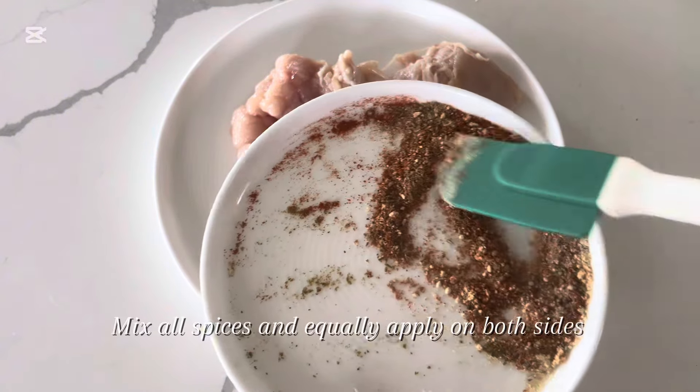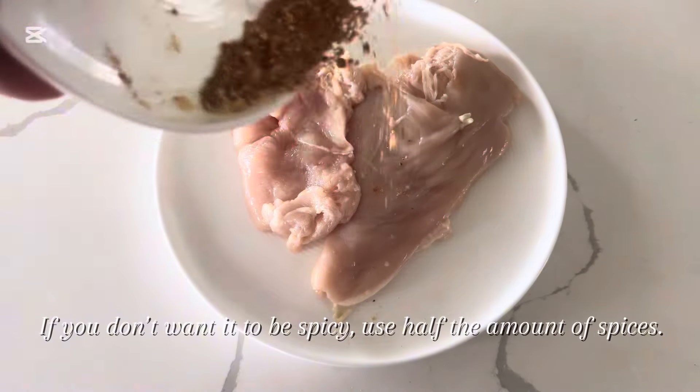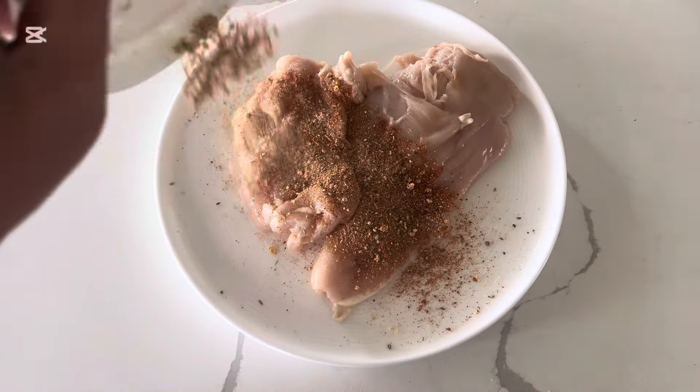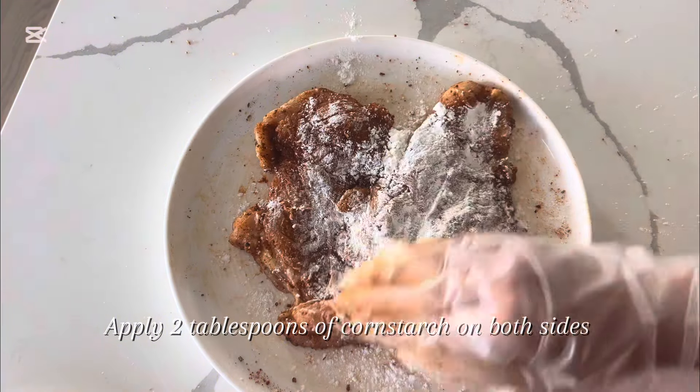Mix all spices and equally apply on both sides. If you don't want it to be spicy, use half the amount of spices. Apply 2 tablespoons of cornstarch on both sides.